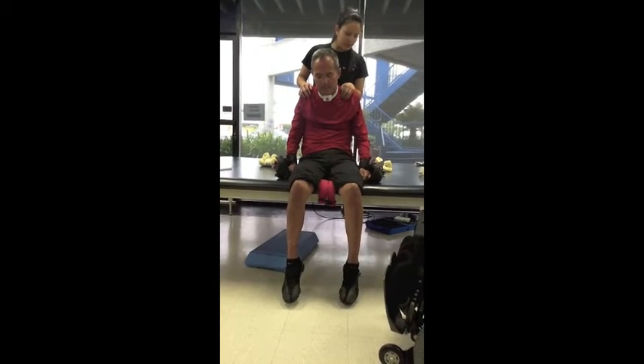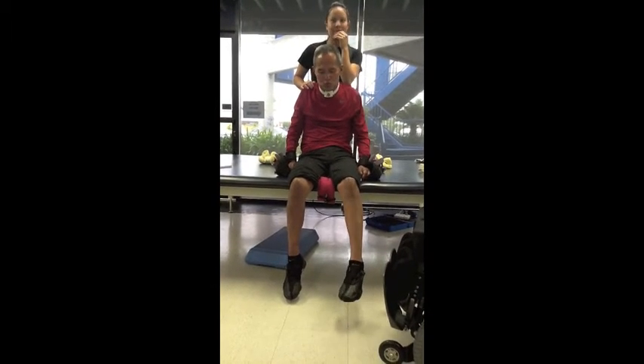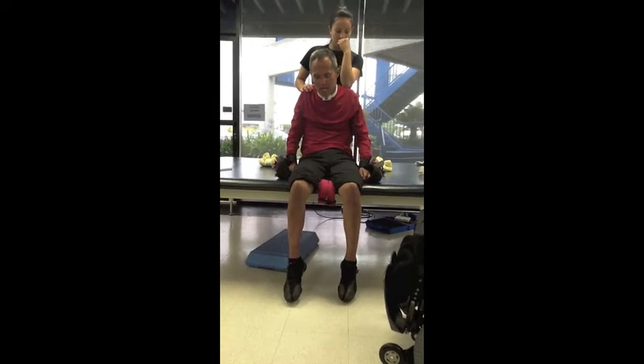One at a time. Leg extension first. As high as you can. Now curl it as far as you can. Keep going. Bend it. Lift your toe up.